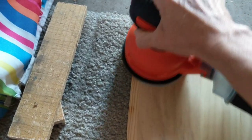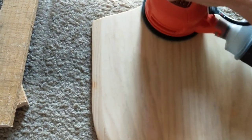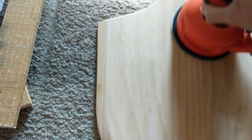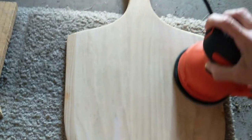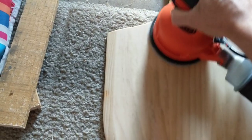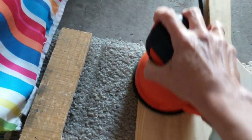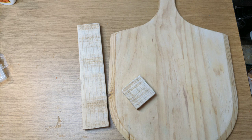The first thing I did was lightly sand this pizza board on both the front and the back just to give it a nice smooth surface. This is also called a peel board — basically it's used to put pizzas in and out of the oven. After giving it a nice sanding with my brand new sander — I love this thing — I'm also going to sand my two pieces of scrap wood. One is about 10 and a half inches long by two and a half inches, and then I have a square that is about two and a half by two and a half.